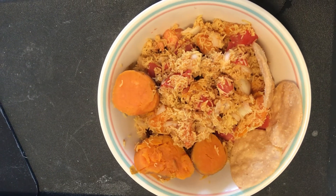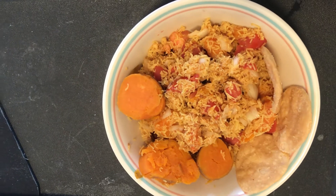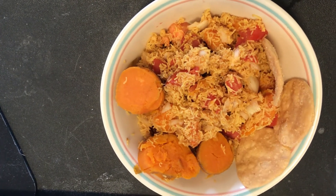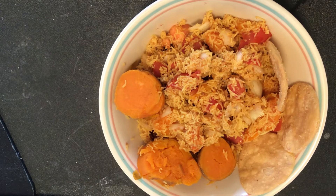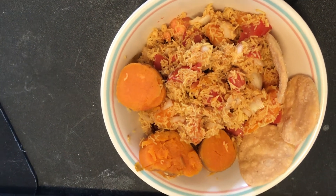I made a sweet potato chaat — it's like an Indian fast food chaat, so it's tangy, sweet, spicy, and salty, with sweet potatoes chopped up in there. American sweet potatoes, and I also have some puri to eat alongside the sweet potato chaat.